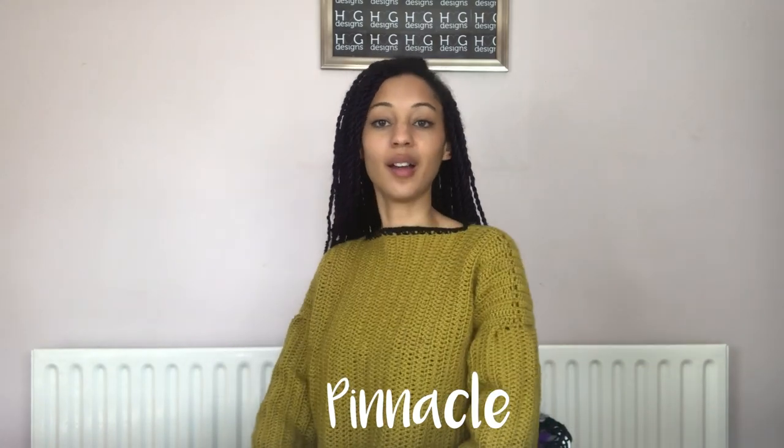I just need to jump straight in. Look at what I'm wearing — I did it! This is my jumper. I've called it Pinnacle and it's using the yarn from Rito Yarn. I finished it last weekend and I've worn it already.